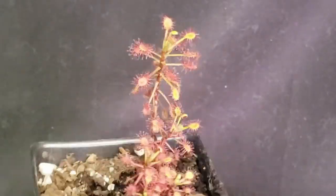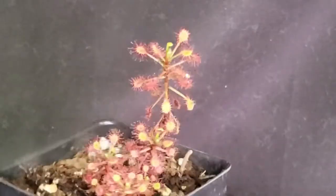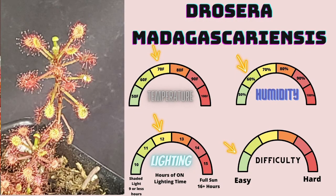Drosera madagascariensis is a member of the order Caryophyllales, family Droseraceae, genus Drosera. This is a relatively easy and beautiful sundew to grow, and I recommend it if you have success with other sundew species. It produces a nice climbing stem that can get quite sizable, and if you give it a chopstick or some kind of support, it'll readily climb right up — I've seen some as tall as a foot or even a little taller. It's incredibly easy to propagate and very easy to grow. The only issue is maintaining humidity as it gets more sizable, but this species is definitely an easy and fun one to grow.